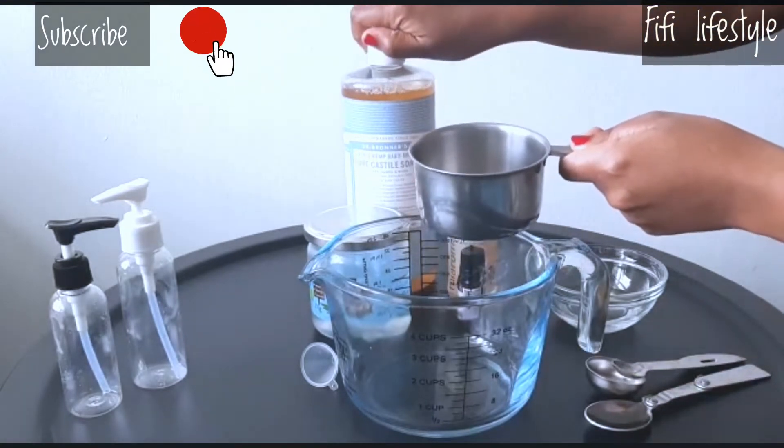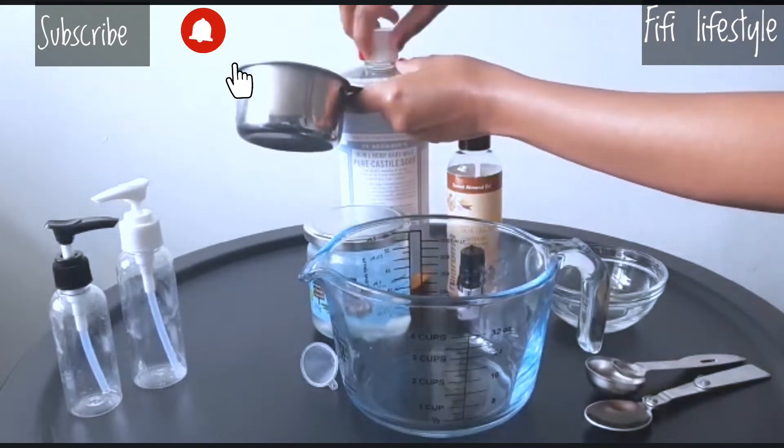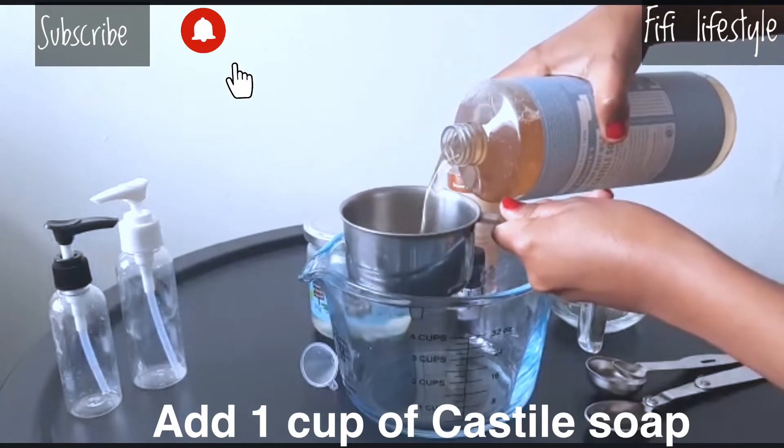Add some water so that we can use the water. It will help once we add the water. Pour it, pat it — this is a very easy one.